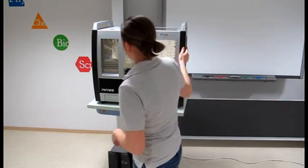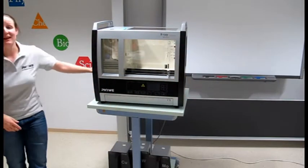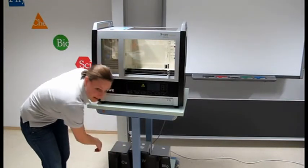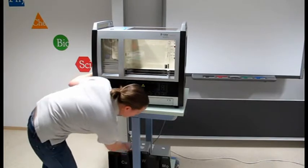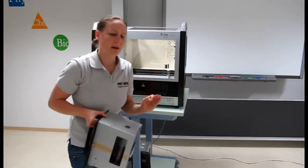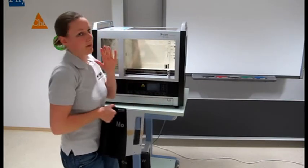So what have we got? We have a slot in here where I can place different cathodes — a couple of them: iron, which I don't need; copper; wolfram; and molybdenum. I'm gonna need molybdenum now, because I need just the right strength of rays to get the perfect image.